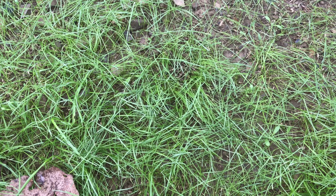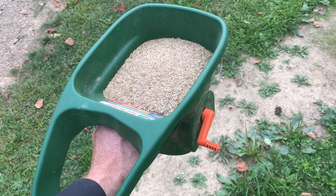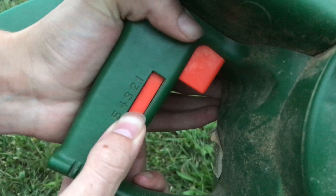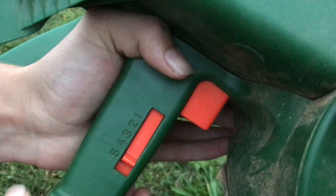Usually the birds have a heyday, and of course if you have chickens it's even worse. So to spread the seed, we have this hand-held spreader, so you can adjust on the side how much seed you want to come out.